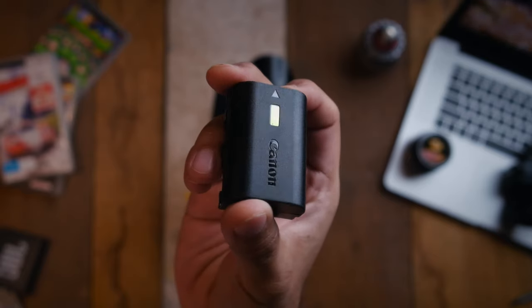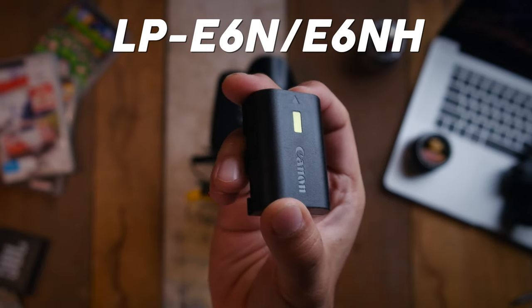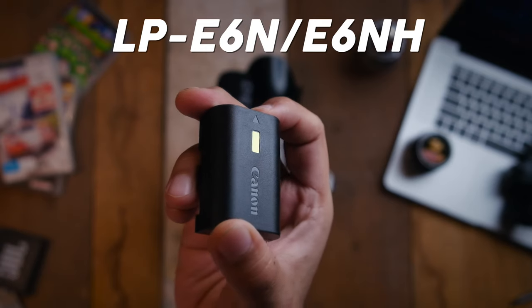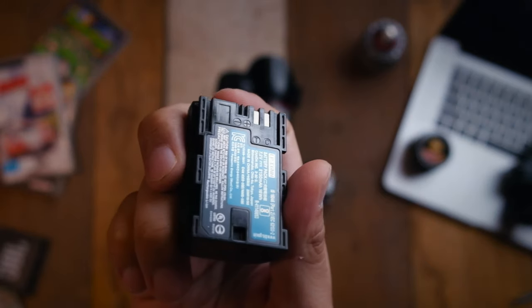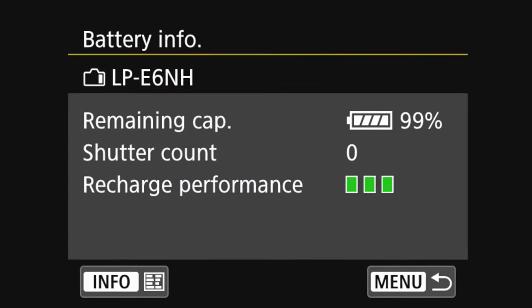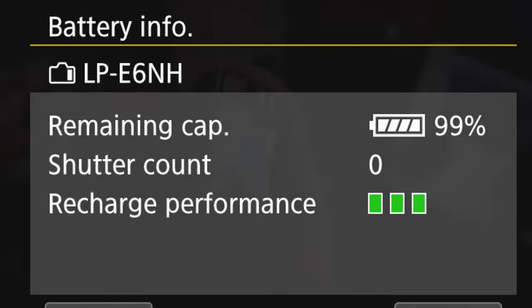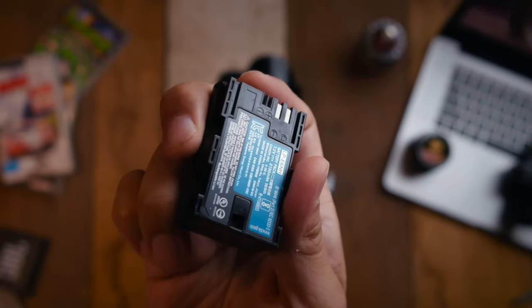Another thing really worth noting is that this will only work with LP-E6N or NH batteries. If you have third-party batteries, make sure the LP-E6N appears on the actual screen of the camera — then it might work. So far I've only been using it with my original batteries, so give it a try.